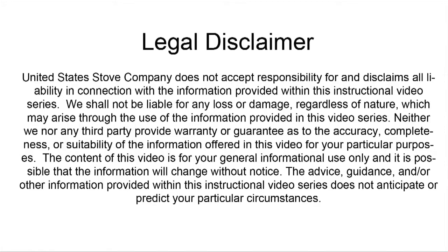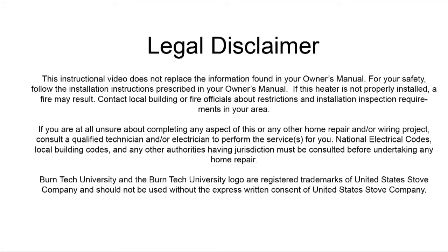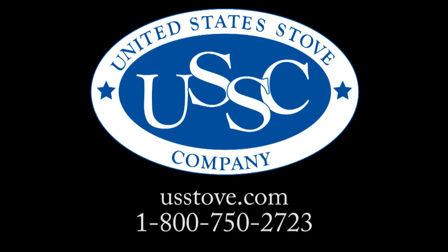Once again, this video is for informational purposes only. We strongly recommend that a qualified stove technician or a certified electrician do this for you. Please note that the 40258 liner only comes with one. If you need to replace both front and back liners, you will need to purchase two. If you have any further questions pertaining to this project or any other, visit usstove.com or call us at 1-800-750-2723.